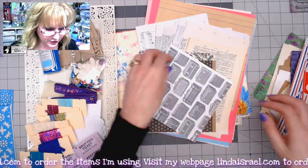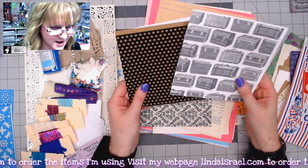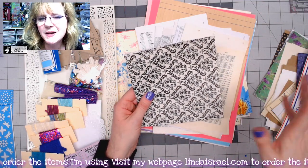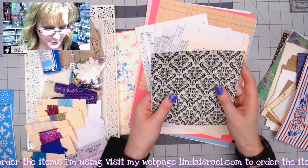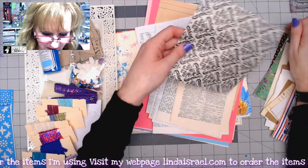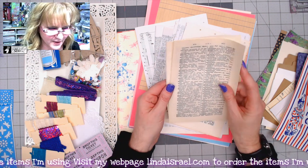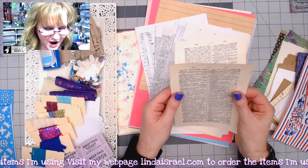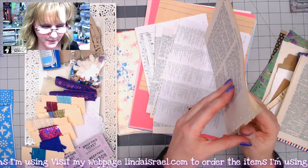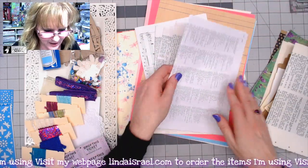There will be some random pieces — cardstock printed pieces originally from Canvas Corp Brands, who let me pick through their discarded items. You'll get a random six-by-six-ish piece of printed cardstock and a 12 by 12 damask tissue paper. I tried to pick a variety of interesting things you can add your own touch to. You'll get a couple of pages from an English-to-French dictionary and a couple from a Spanish Bible.